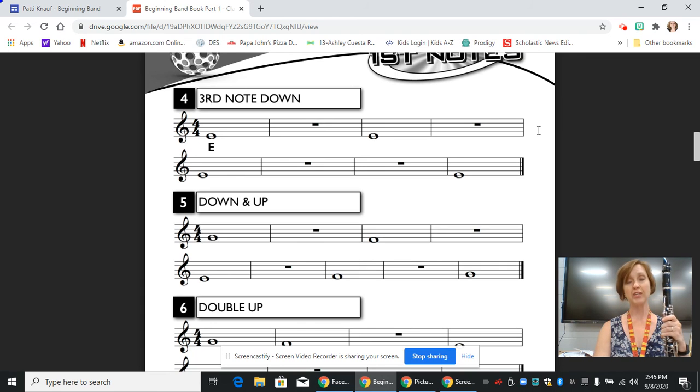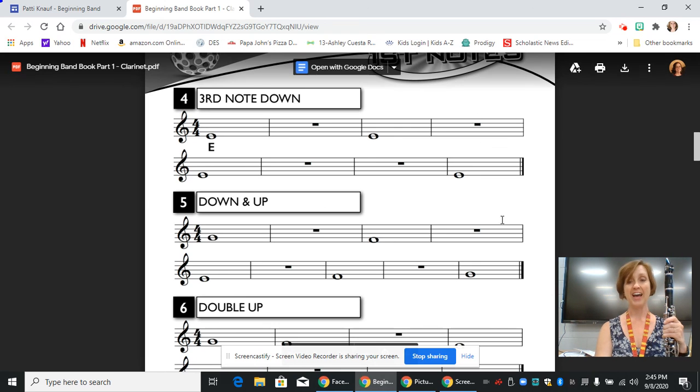Just as a friendly reminder, during the rests I'm only counting out loud to help you keep up with where we are. You will not be counting out loud during rests, but you can certainly count in your head. I hope this helps. Good luck.